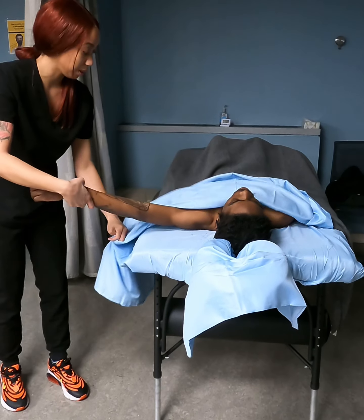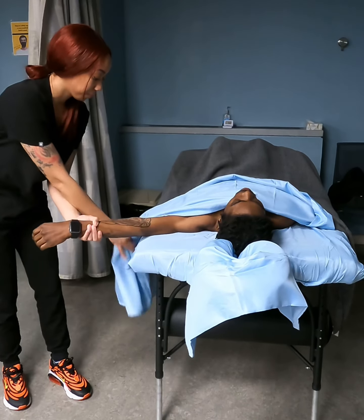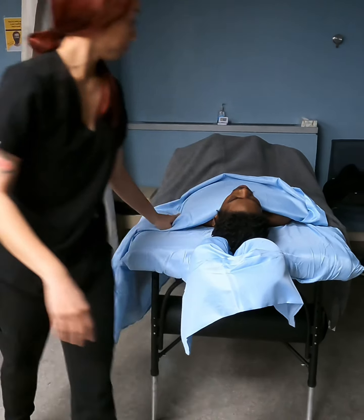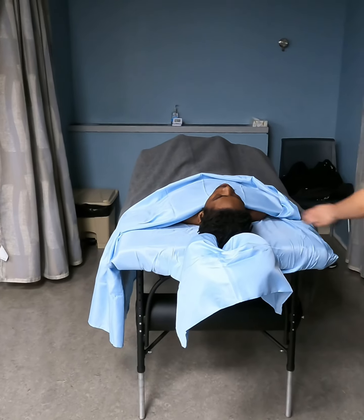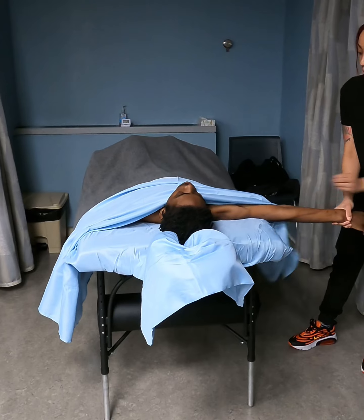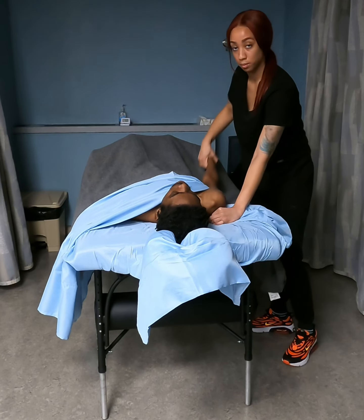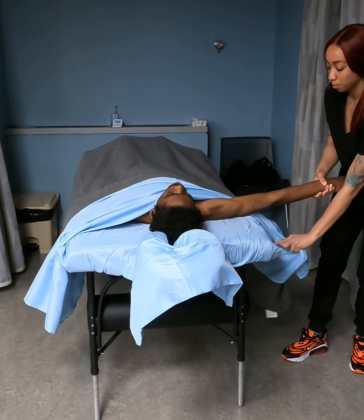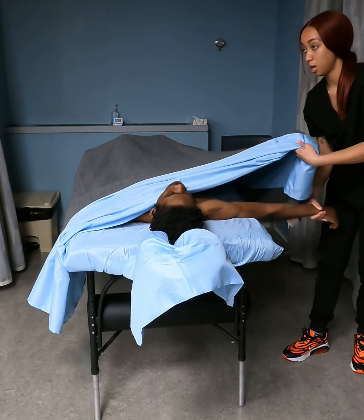I'm going to show you again — the same one on the other side. Pull up, pull down. So it's down, out, over, tuck. Out, pull down, underneath.